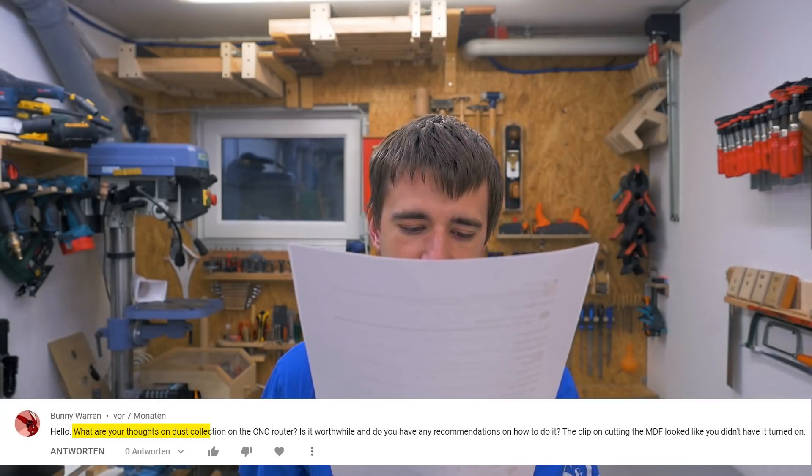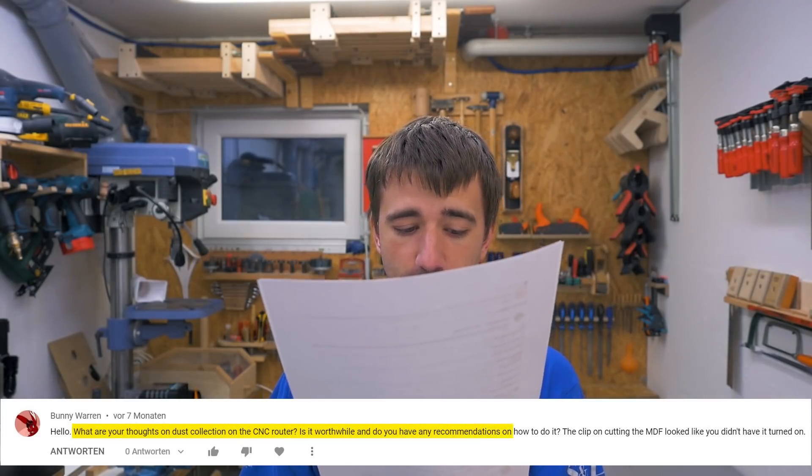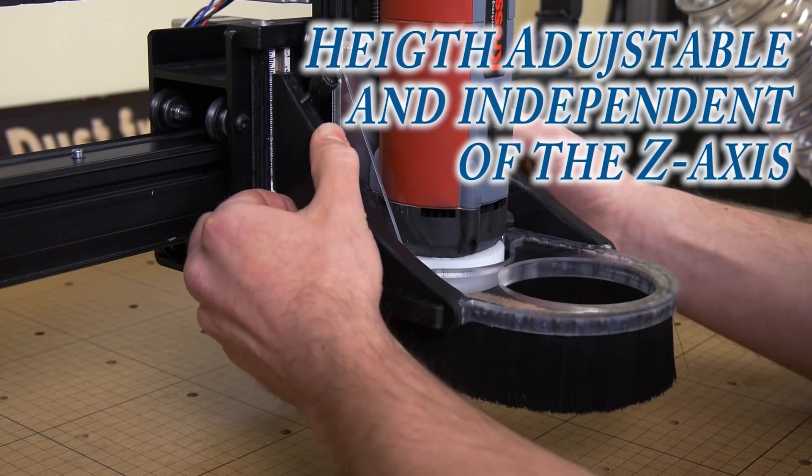What are your thoughts on dust collection on the CNC router — is it worthwhile, and do you have any recommendations? It's definitely required. I made a video a while ago where I built a good attachment for my old CNC router. Soon I will take this to a whole new level for my new CNC router — it will be a 40-plus minute long in-depth build. And that answers this question quite precisely. It's also a good transition for the little project I'm doing now, because that's a preparation for exactly that project.